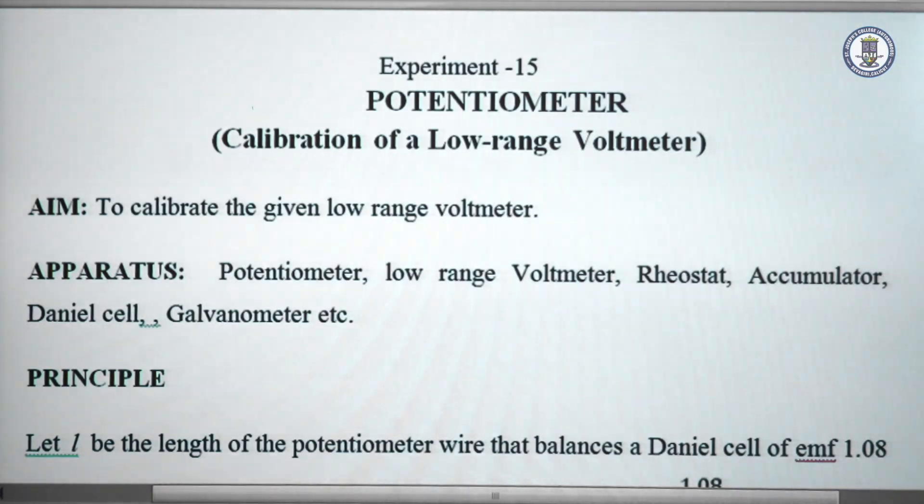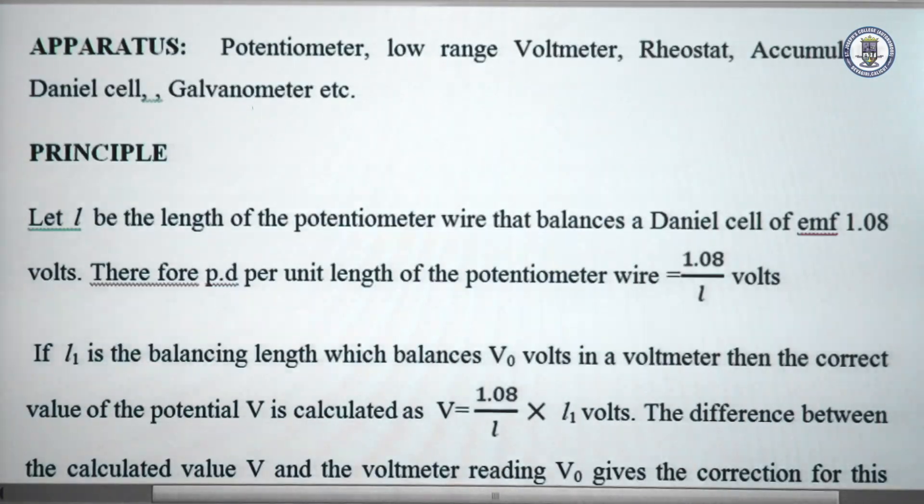Coming to the theory of calibration of a low range voltmeter using a potentiometer. If L is the balance length of the potentiometer which balances a Daniel cell of EMF 1.08 volts connected in the secondary circuit, then the potential difference per unit length of the potentiometer wire is 1.08 divided by L volts.